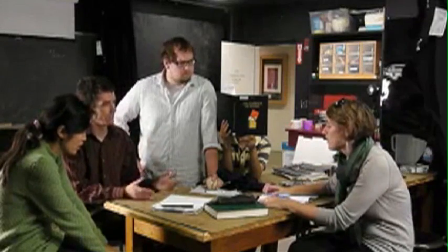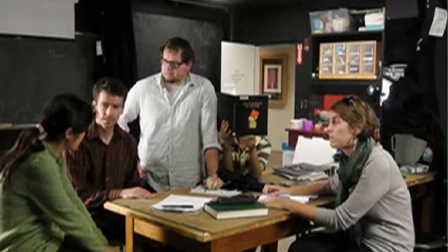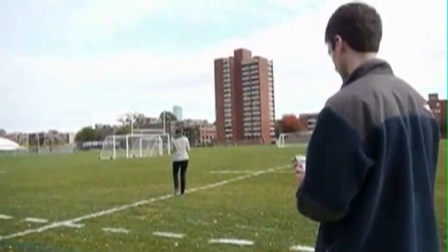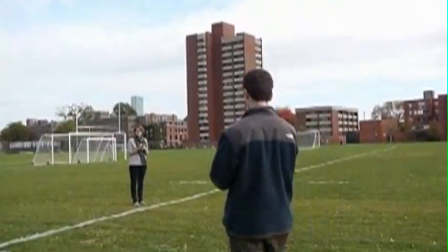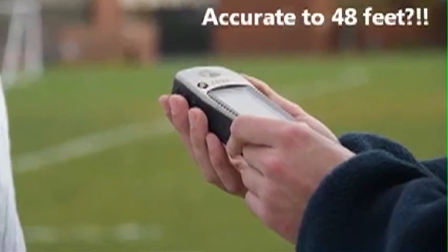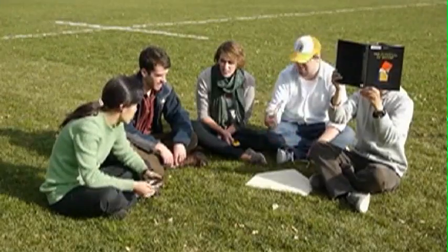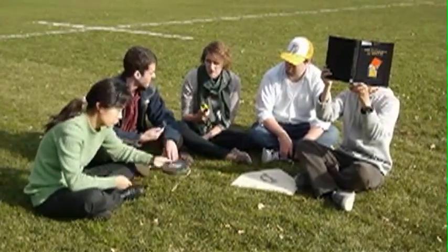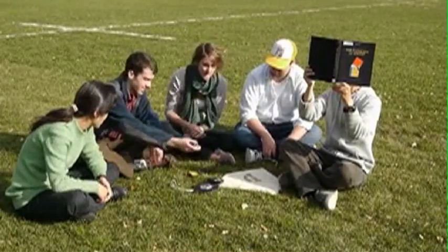Maybe we can try GPS. GPS uses satellites — just coordinates. Mine says you went five feet east, not 90 feet west. This didn't work. It's just too big. So much for the baseball game.